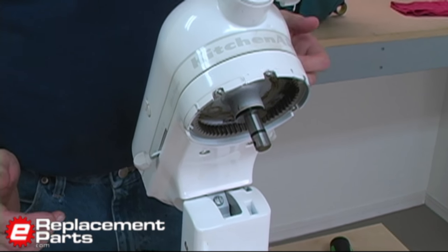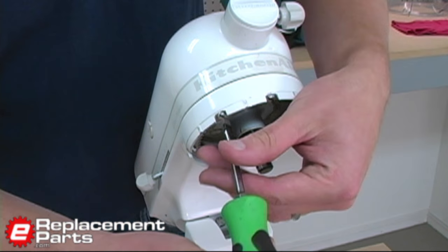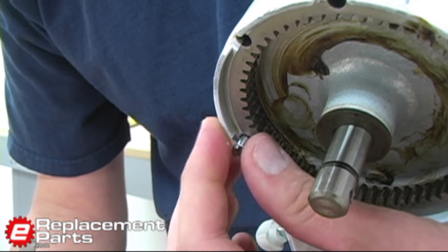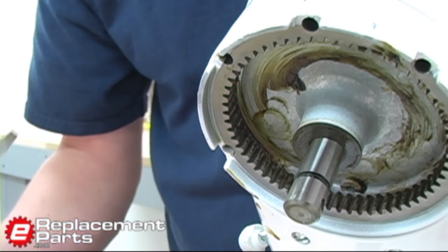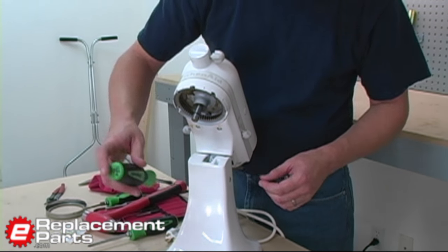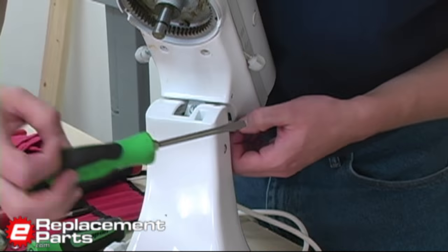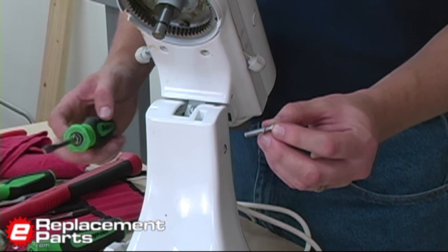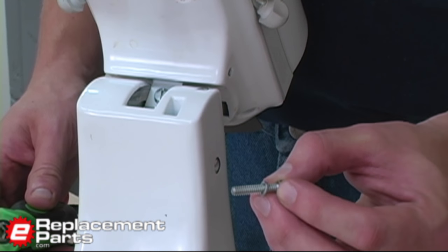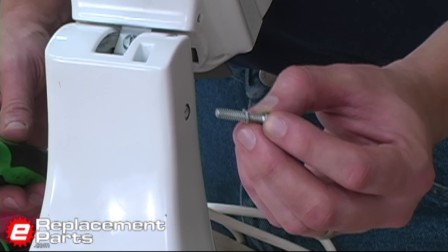Now I have access to a series of screws. There are five screws on the head that need to come out. There are also four more screws at the rear that hold the motor housing on, and we'll remove those. One of the two rear screws will have a lock washer on it — this acts as a safety so the screw typically won't vibrate out. Make sure during reassembly that you keep that lock washer in one of the rear positions.